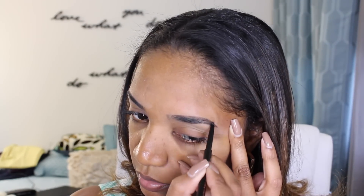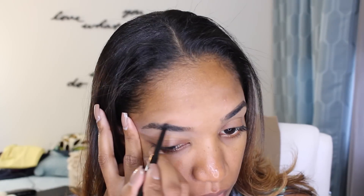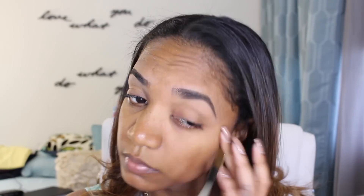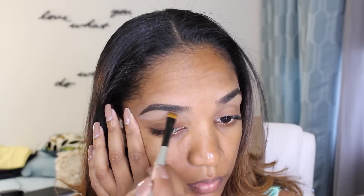I'm brushing through my brows with my trusty old toothbrush and then going in with my Anastasia Beverly Hills brow pencil in the shade dark brown. I'm going to use the brow pencil to outline the shape I want for my eyebrows and fill in some of the sparse areas. If you want to see a full eyebrow tutorial, click below in the description box. Now I'm going in with Anastasia brow powder duo in the shade ebony, using the dark side, working it through my brows for a nice diffused natural look.